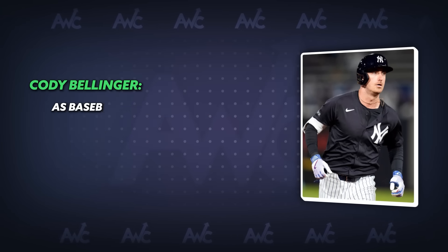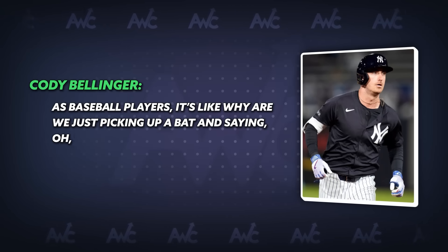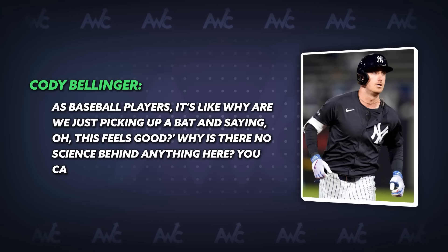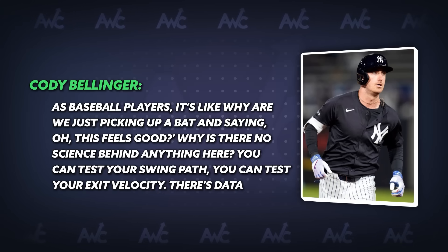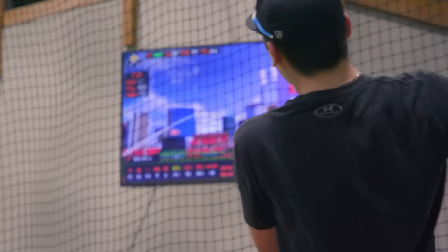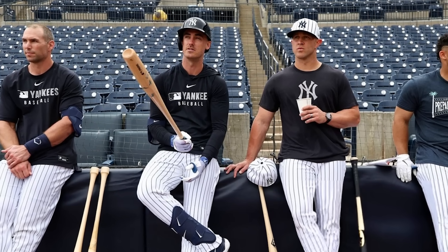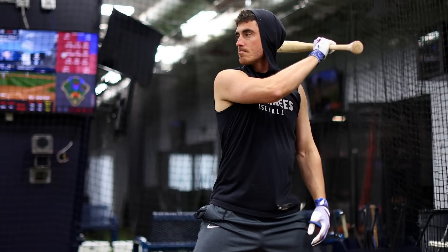As baseball players, why are we just picking up a bat and saying, 'oh, this feels good? Why is there no science behind anything here?' You can test your swing path and test your exit velocity. There's data behind everything now. Bellinger brings up a great point — everything can be tested these days, so why not try as many bat combinations as possible until you get one that gives you the optimal results in bat speed, exit velocity, and more.